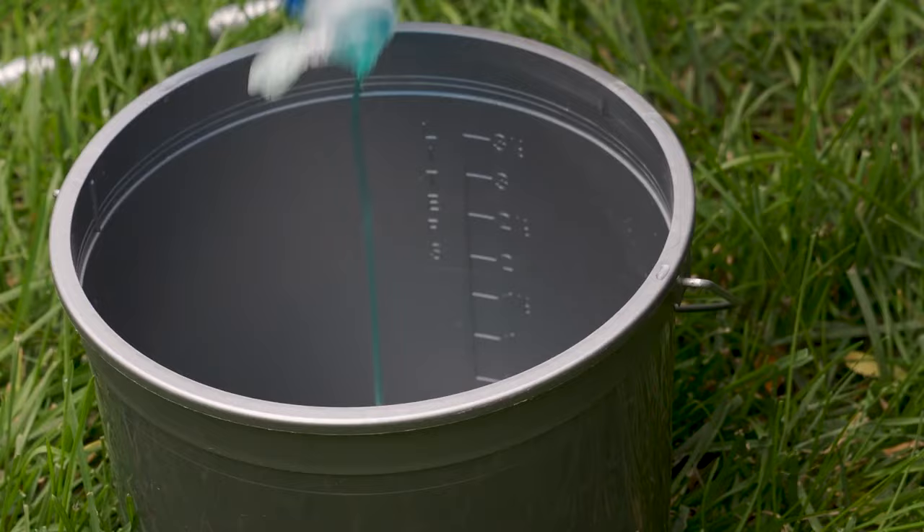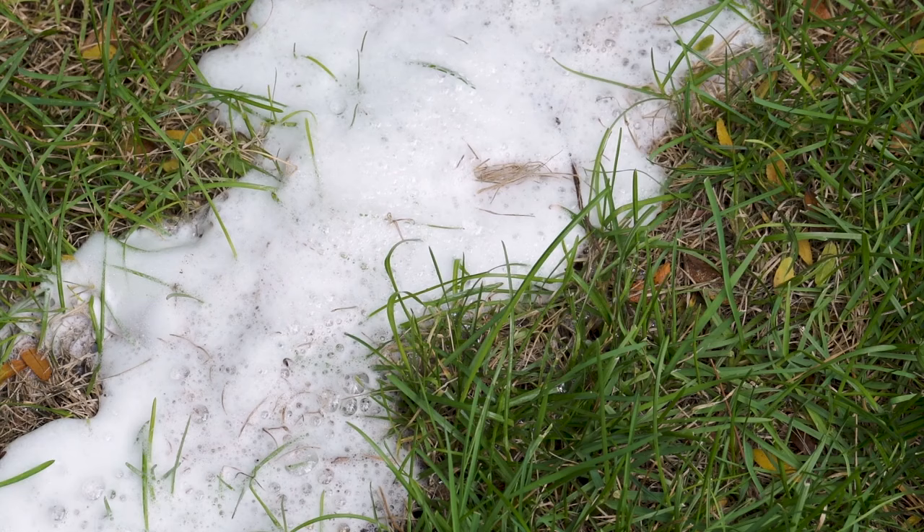To detect if you have armyworms, grab a bucket, fill it with water, and add in about a teaspoon of dish soap. Once it's mixed in, submerge an area of your lawn where you suspect armyworms. Within five minutes you will see these armyworms come up to the surface. If you don't see any armyworms after submerging your lawn, there's a good chance you're safe from infestation.